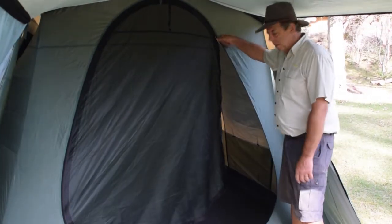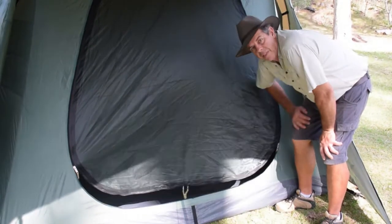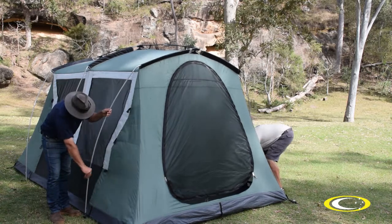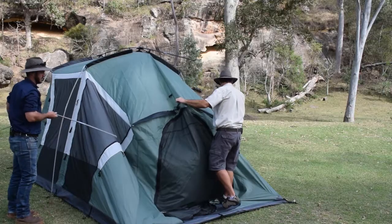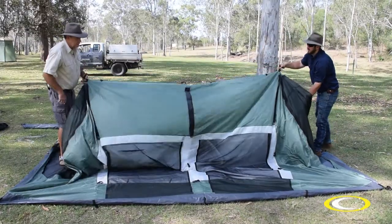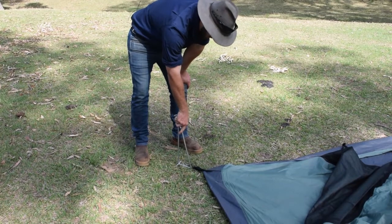Zip up all the doors and windows, but leave the door open about this much — that'll let the air out when you roll it. Remove the pole clips and lower the tent. You'll find it easier if you remove the ridge pole from the T-piece first. Then straighten out the inner tent.